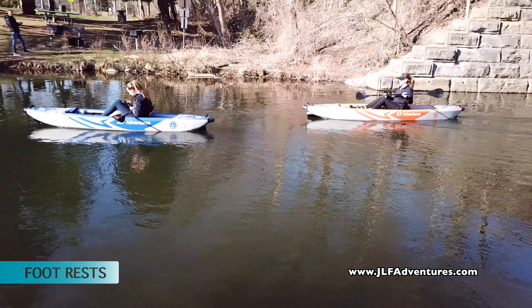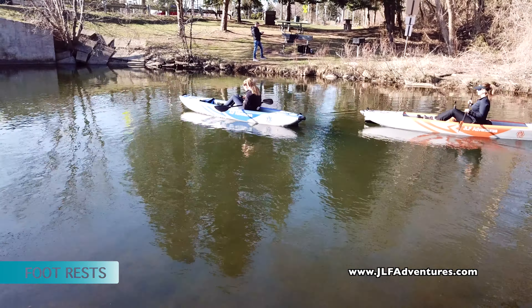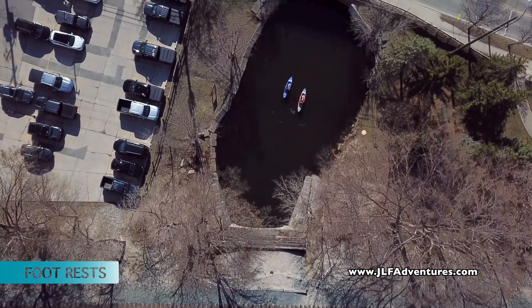Foot rests are probably also on the top of your list of things that are important. Not only do they help your posture but they give you more power in paddling. And finally, you're going to want a cushioned and comfortable seat.